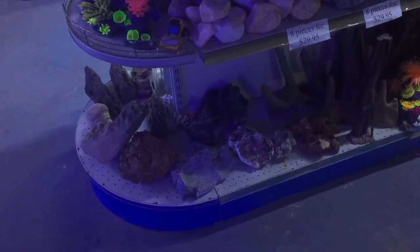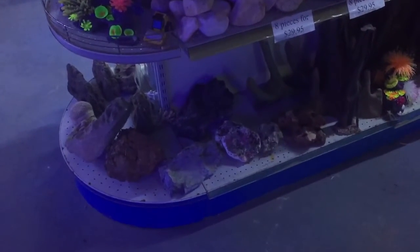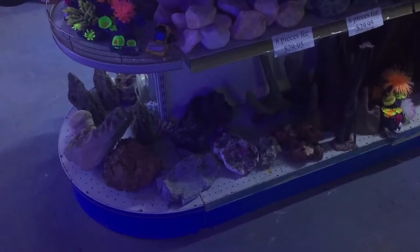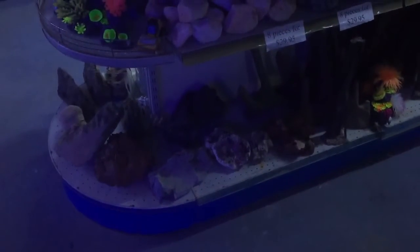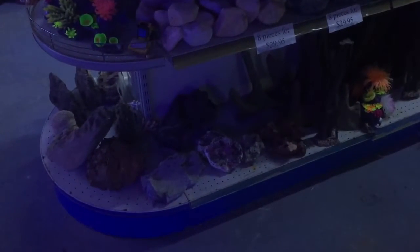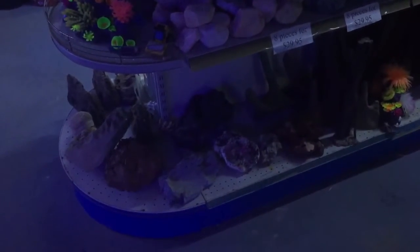We will then place a goldfish or a cheap fish into that aerated, healthy environment. If after a number of days we lose that fish and the water quality tests okay, then we will assume that there is some sort of toxin on the rock.